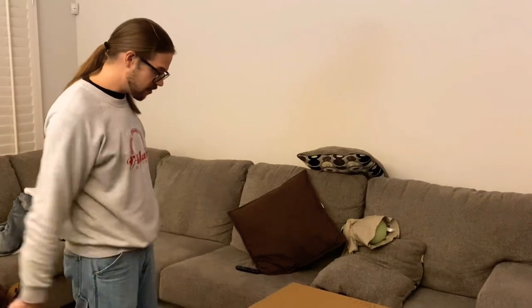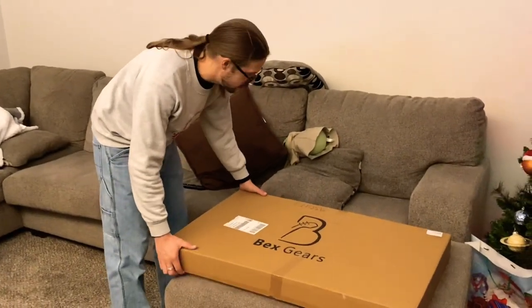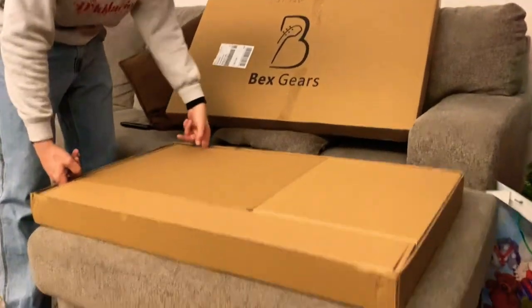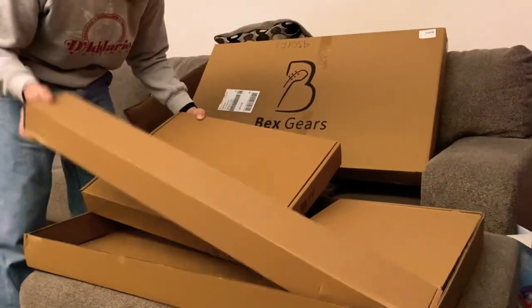So we've got the guitar kit here. Full disclosure, I have taken a peek at it already. Here we go, big old box. This is how they send it — they send it within boxes, within boxes.